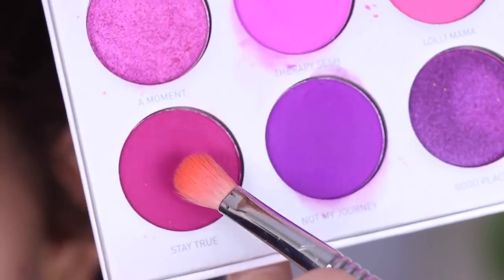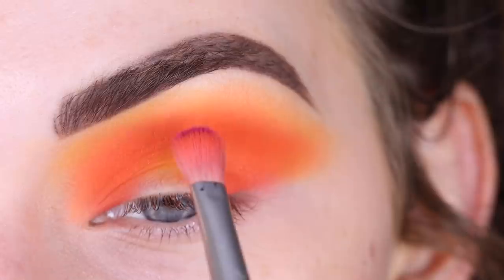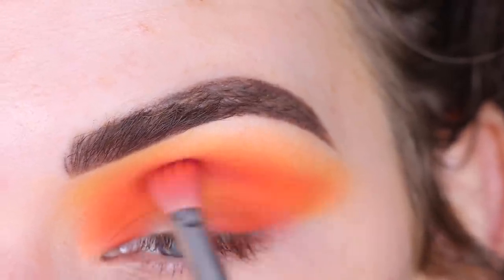Now I'm going to take Stay True on the tip of my E27 — I have it right on the tip — and I'm going to put this in the center of my crease just to add a little bit more depth.